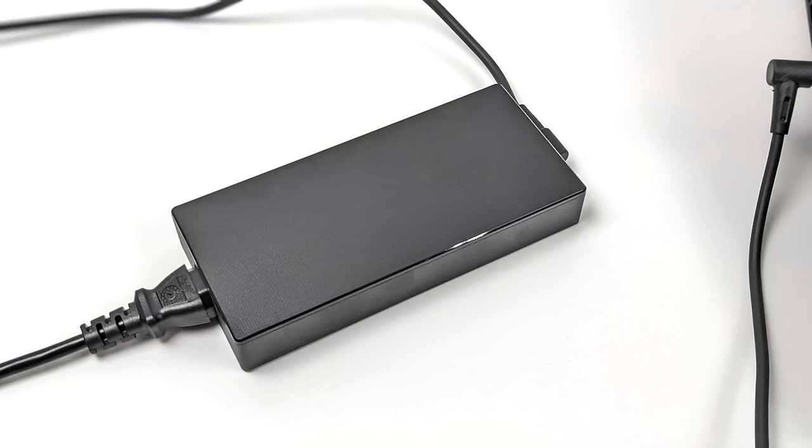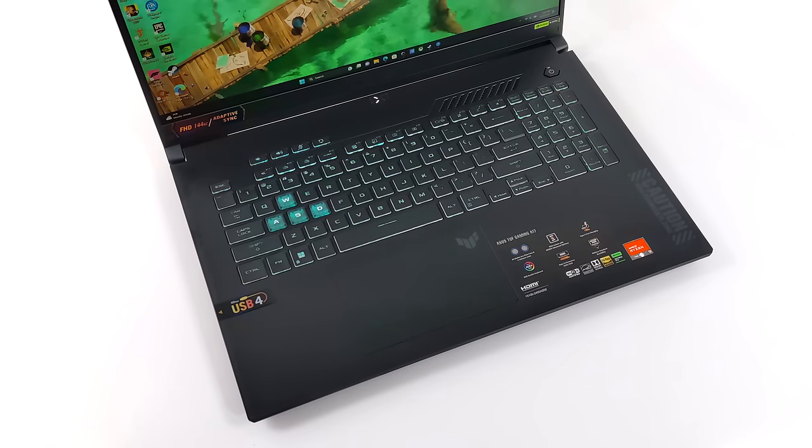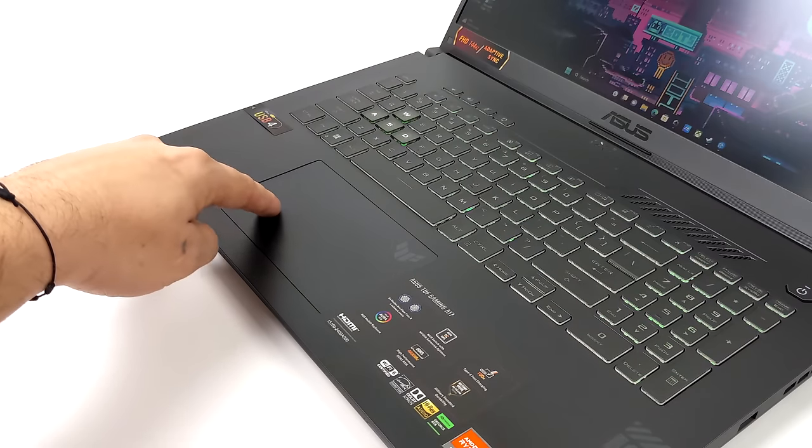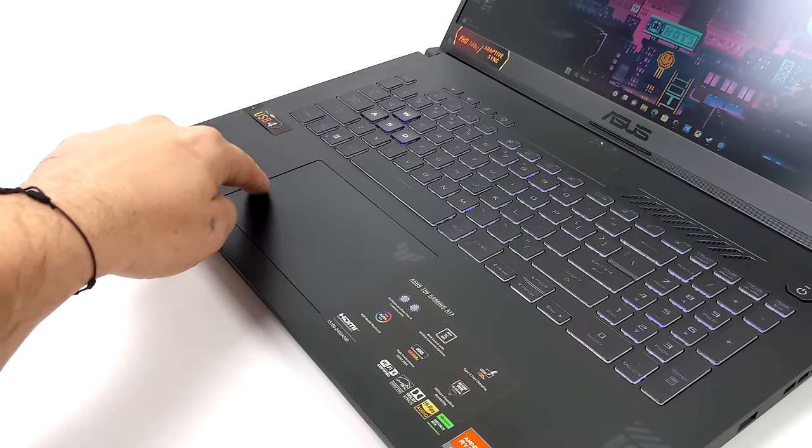The TUF A17 comes with a 240-watt power supply. We've also got a backlit keyboard — it's a single-zone backlit keyboard, so we can't adjust every single key individually, but from within Windows we can use Armory Crate to adjust colors and the cycle mode. We've also got a really nice oversized trackpad. Key travel is pretty decent — it's not a mechanical keyboard, but it'll definitely get you by.